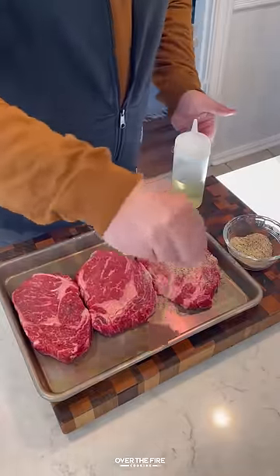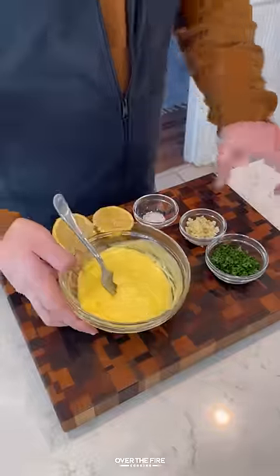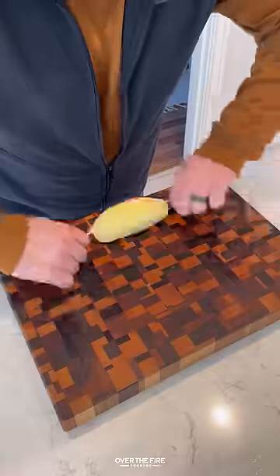Garlic butter steak and shrimp — I got myself some ribeyes, seasoning with salt, pepper, and garlic. Next, I'm going to start making a garlic herb butter, mixing this all together.